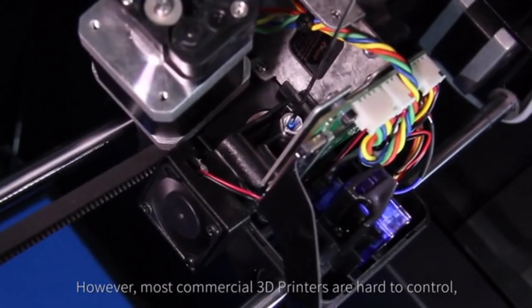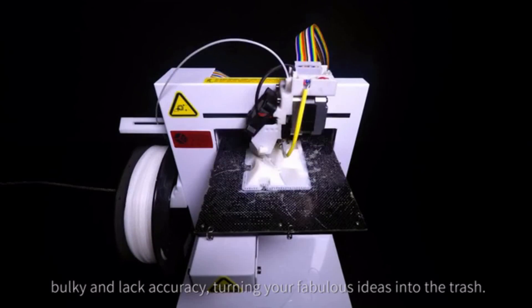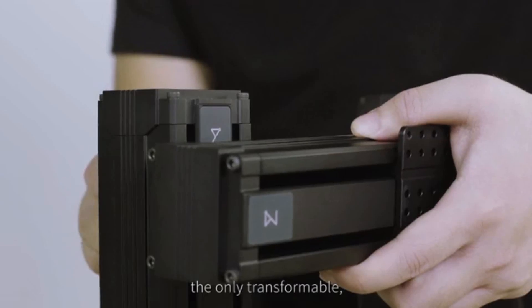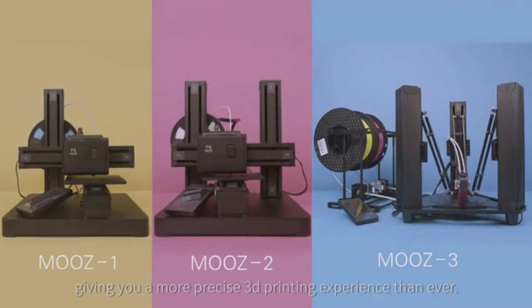However, most commercial 3D printers are hard to control, bulky, and lack accuracy, turning your fabulous ideas into the trash. Meet Moves — the only transformable modular 3D printer with high industrial-grade stability at an affordable price, giving you a more precise 3D printing experience than ever.